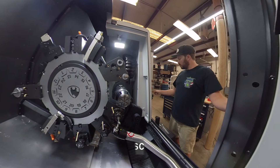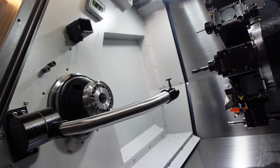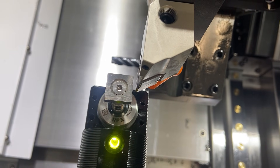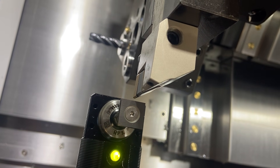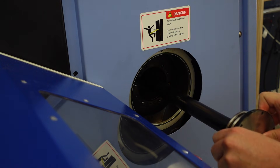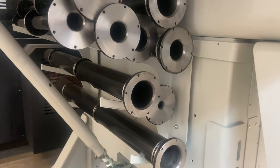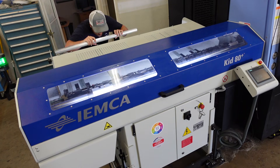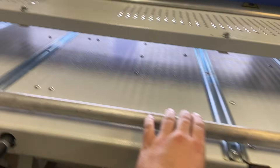We're setting tools here with our automatic tool setter. You can see how it just folds down and we measure the lengths of the tools — here's a drill touching off in the Z direction, and then we do the same thing with all of the turning tools, with Z and X offsets getting measured. Very cool machine. I love the automation features like that. This machine has a 3-inch through-bore diameter maximum, so here's me changing the spindle liner. We've got a bunch of those included for different bar stock diameter sizes.